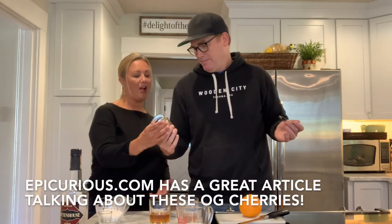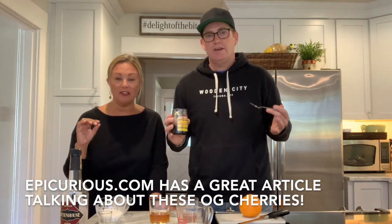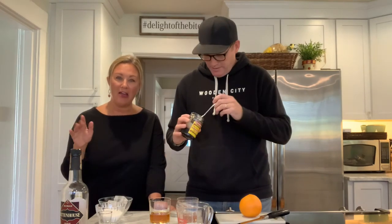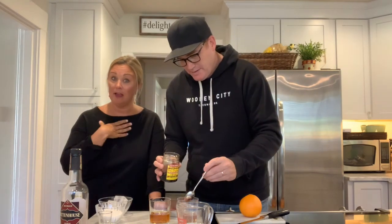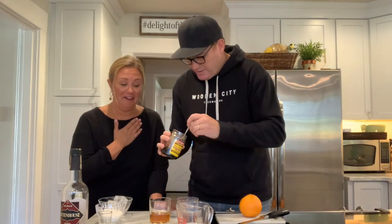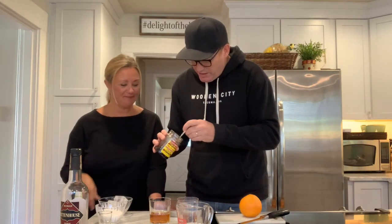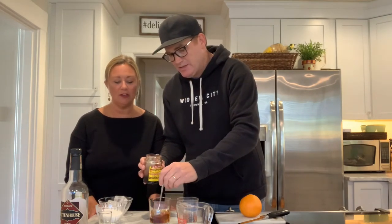These are the Luxardo Maraschino cherries — it's like a dark Maraschino. They're made in Italy and they are so superior; they're the only kind of cherry you ever want to use in a drink. I don't like Maraschino cherries — the ones that are electric red. I've never liked them. So I get one cherry out of there and make sure to get a little bit of the cherry juice too, because you want a little of that, and then you stir it up. It changes the color of the drink.